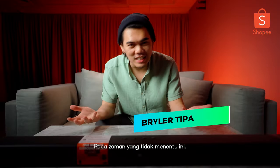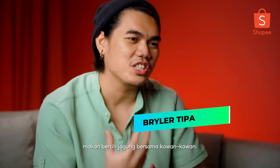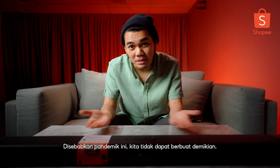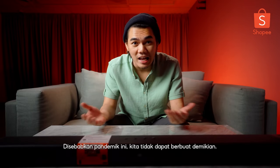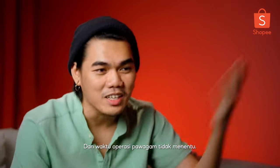During these times of uncertainty, we all miss going out with our friends to watch some good movies, just enjoy a bunch of popcorns with a friend. However, that is not possible because of the pandemic that we're going through right now. And the cinema keeps reopening and closing, reopening and closing. It gets rather tiring.